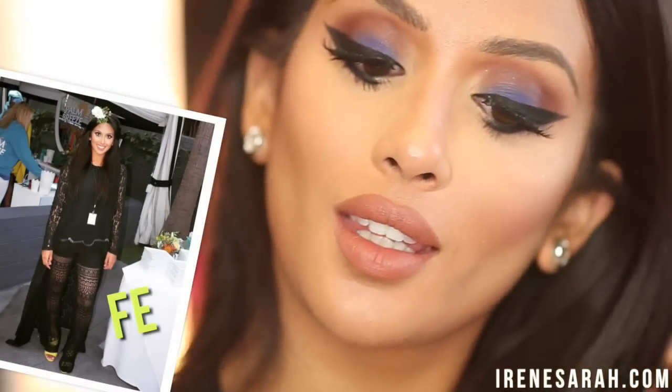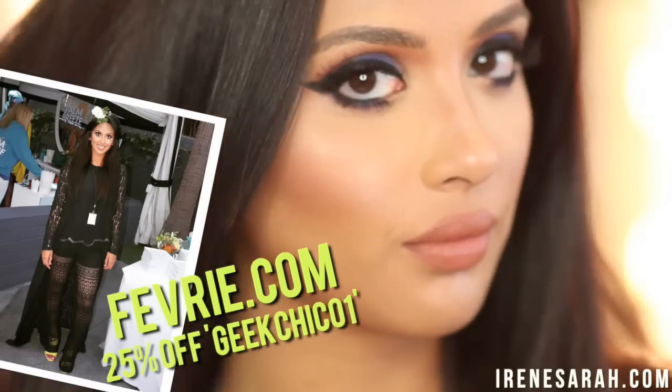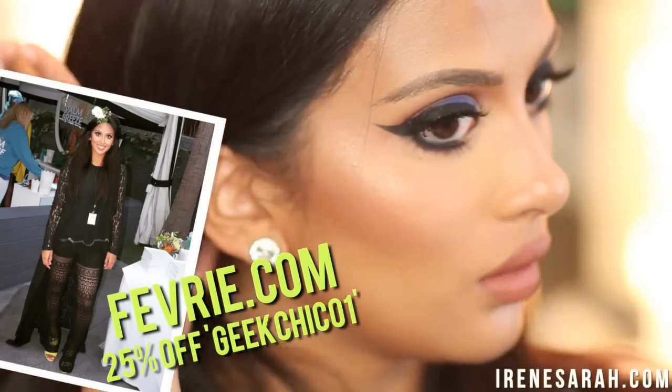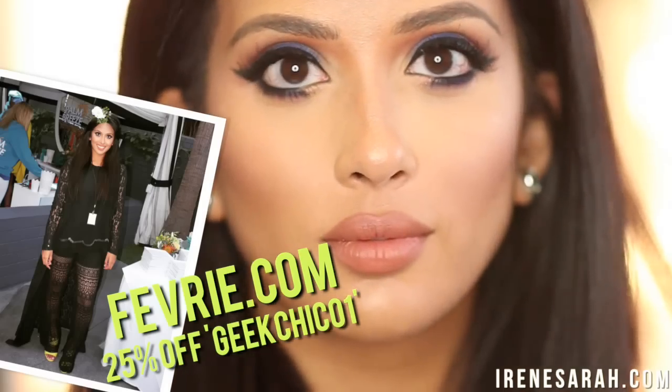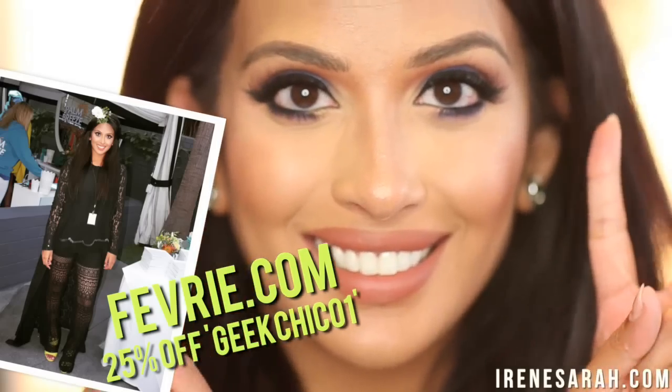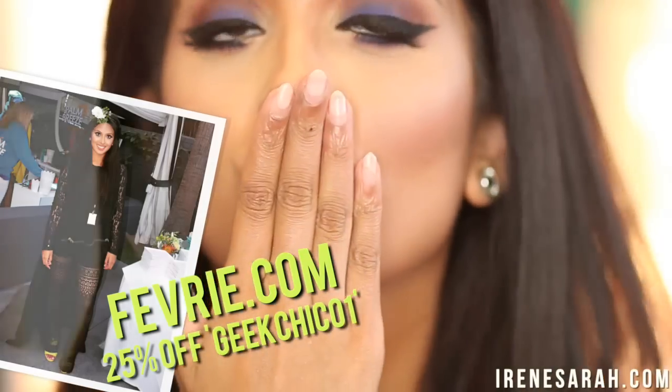Check out Bevery.com — I have my top and my amazing crochet pants, my favorite pants of the season, linked below in the description box. I also have a 25% off coupon code: GeekChic01. It expires at the end of May so definitely check them out, get your shop on. And as promised, here is my Snapchat story of the day.